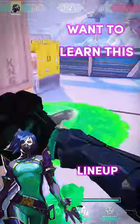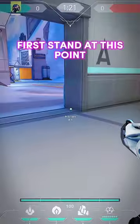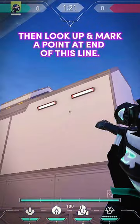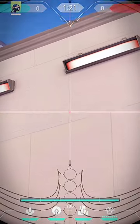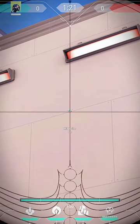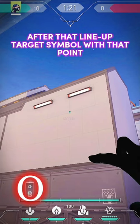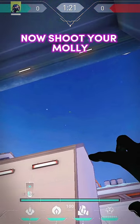Want to learn this Viper lineup on Icebox? First, stand at this point, then look up and mark a point at the end of this line. After that, line up your target symbol with that point, then shoot your molly.